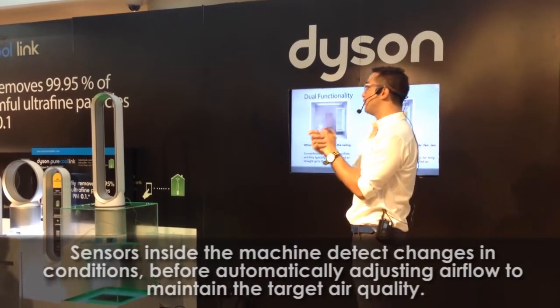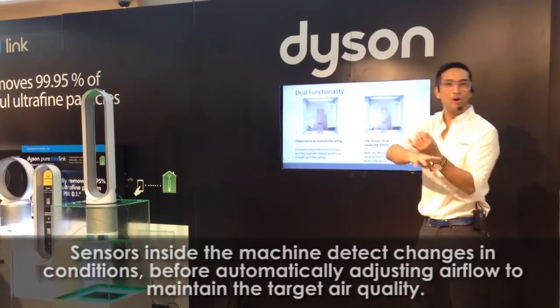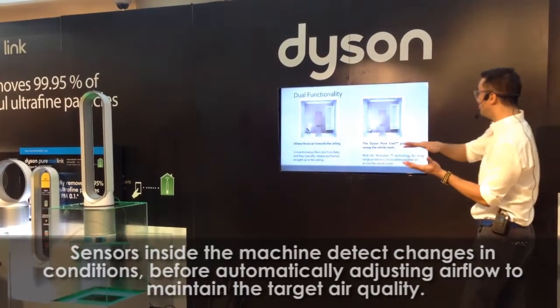And to 99.97% of the 0.85 micron particles, with all of these allergens, and the dust mites.